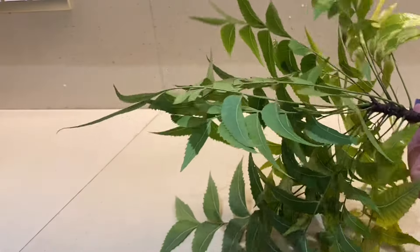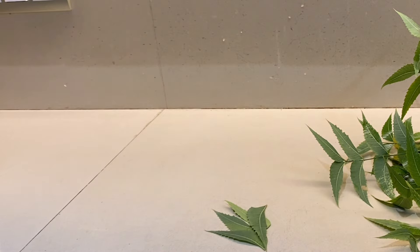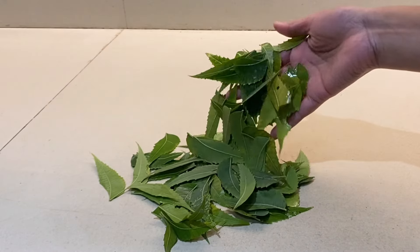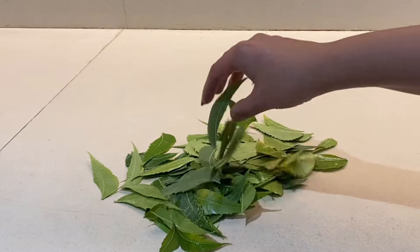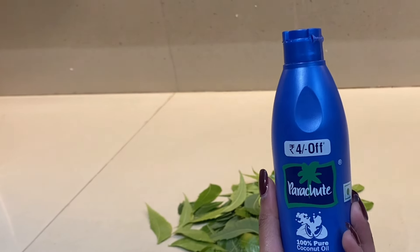First, you have to take neem leaves and cut all the leaves together. This will be our first ingredient — neem leaves. The second ingredient is coconut oil. You can take Parachute brand or any other company's coconut oil.